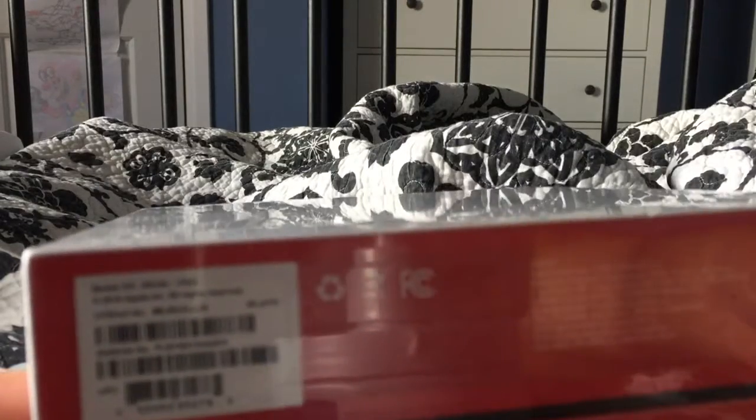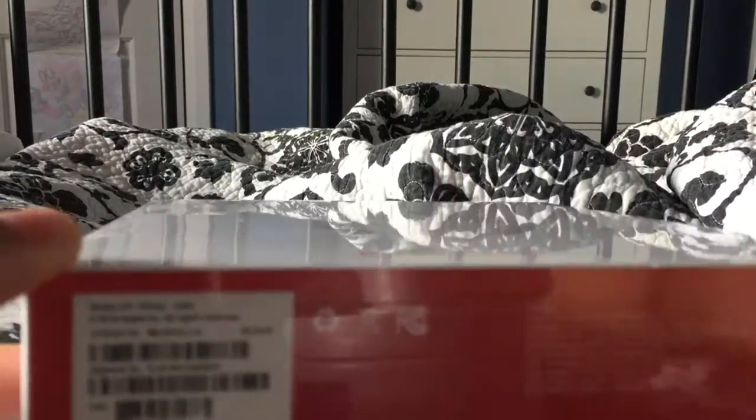So my blue one broke because the neck isn't compatible if you put it around it — it ripped apart. And you have to do a warranty exchange. So yeah, let's unbox it.